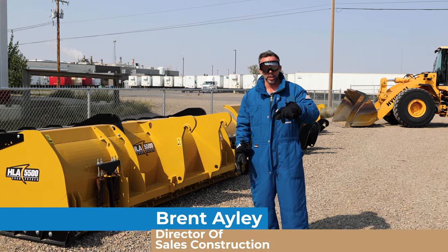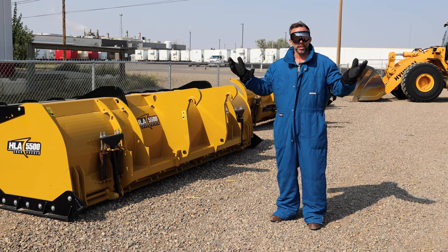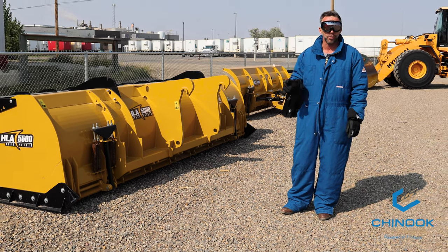Hey everyone, Brent Ailey, Director of Sales Construction at Chinook Equipment. You must be wondering why in the heck I'm dressed up like this — because I'm thinking ahead, and so should you, to the snow. Unfortunately, I know, it's sunny and it's hot, but snow's only a few months away.